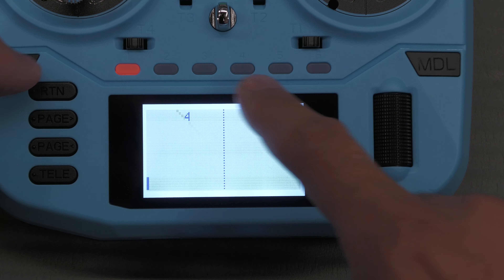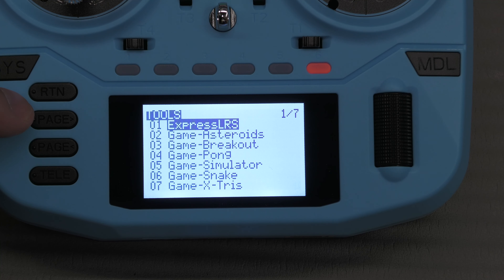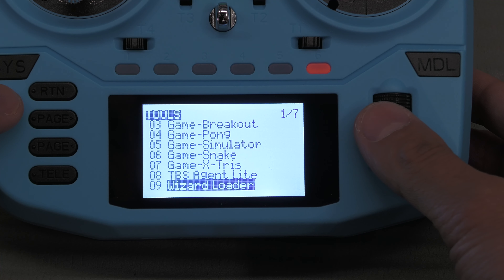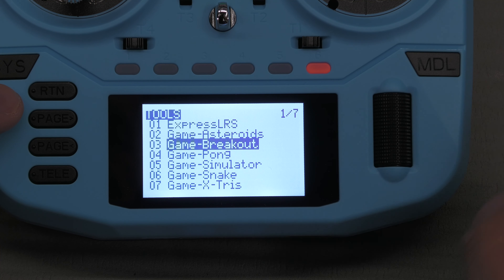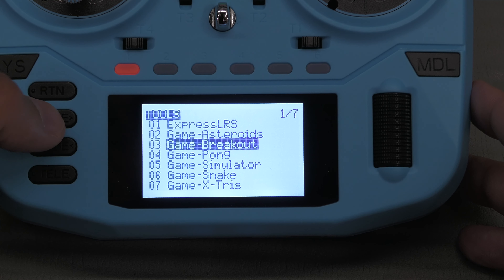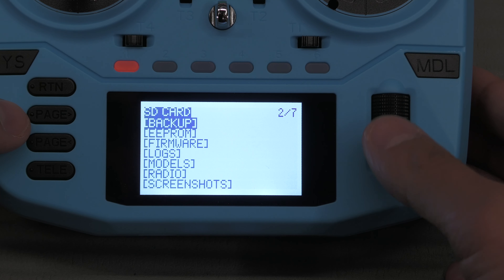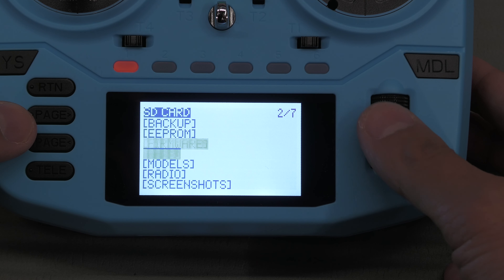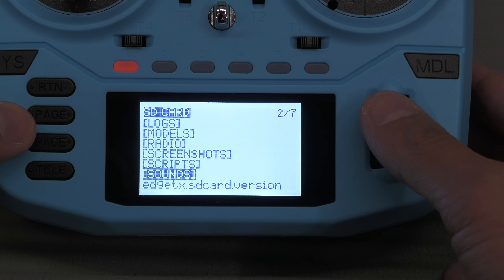I'm literally now trying to play Asteroids — I have no idea how this works. Oh, of course, you play on the sticks! Here I am actually playing Pong. Right, let's go back to the software. Hold return down to get back out of that. Let's have a look at the setup and go past games.